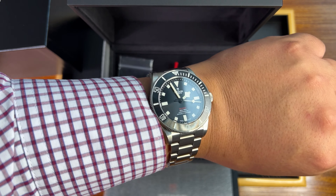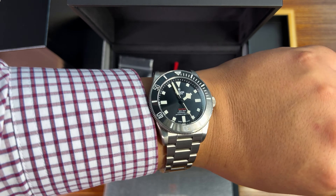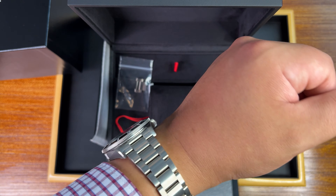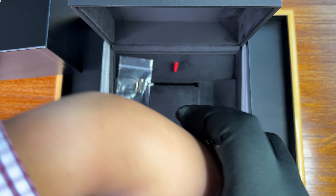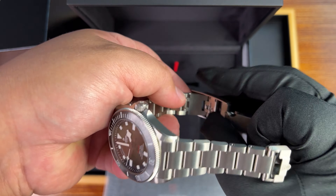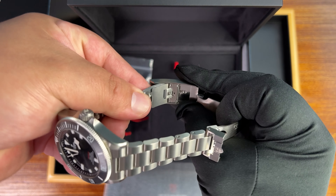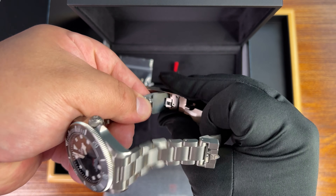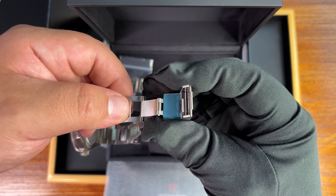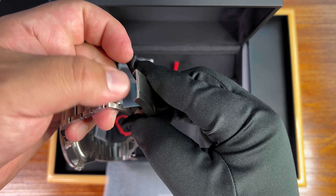The Pelagos has always been the tool watch of Tudor, but I think they've done something mixing lifestyle with the tool watch nature of this family. Now let's look at the bracelet — gone is the Pelagos clasp that would allow for that wetsuit adjustment. In its place, we now have the T-Fit adjustment system. You lift it up and you move it in and out. You can also see the diver's extension — there it is — in case you are actually one of the few using this as an actual tool watch.